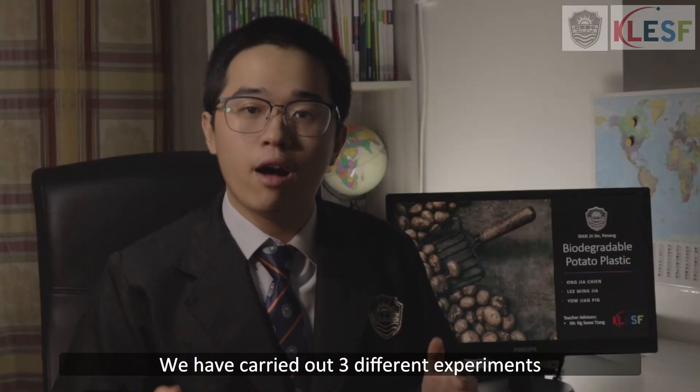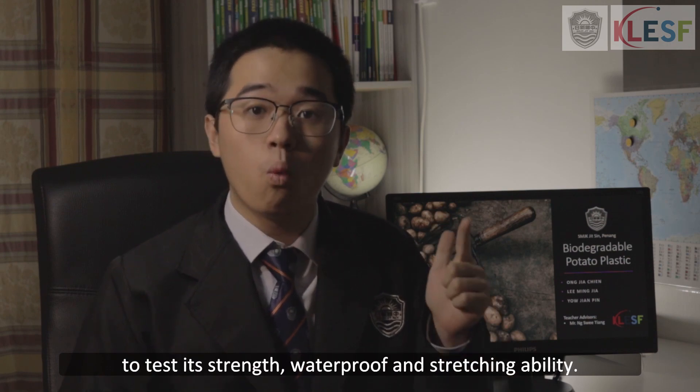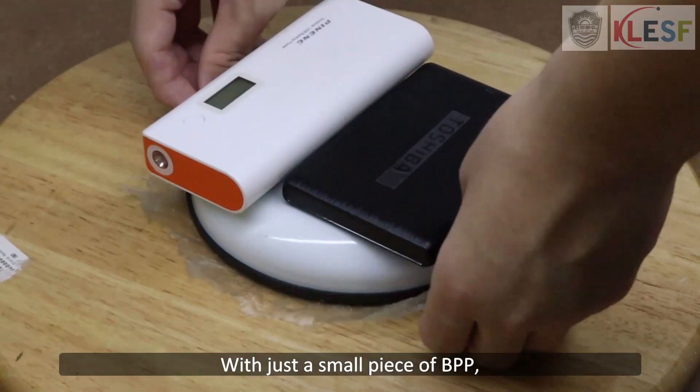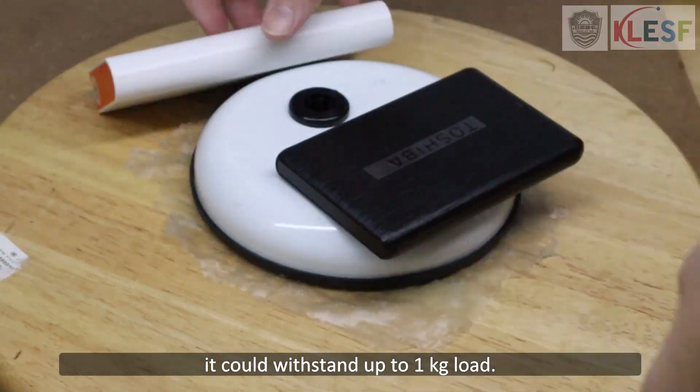We carried out three different experiments to test its strength, waterproof ability, and stretching ability. With just a small piece of BPP, it could withstand up to 1 kg of load, and it is waterproof.